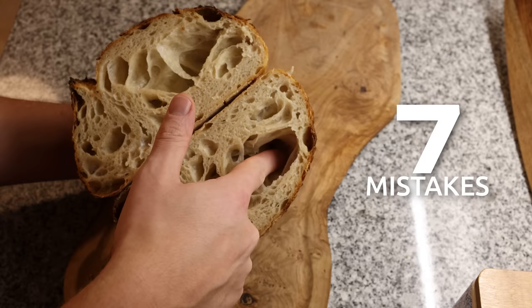Guten Tag! In today's video I will show you seven mistakes that you can spot by looking at your bread's crumb.